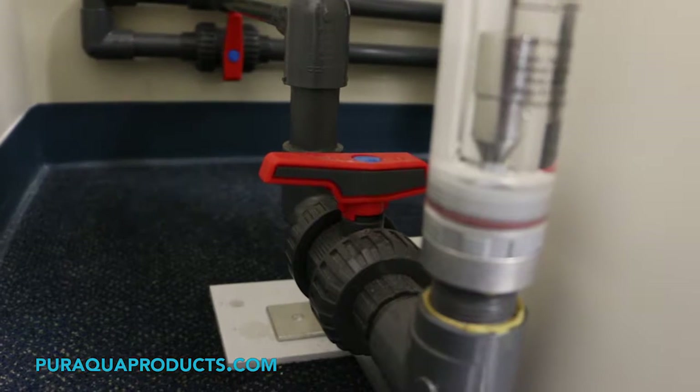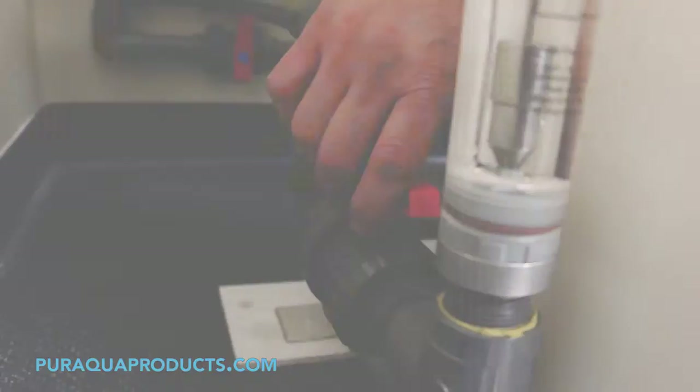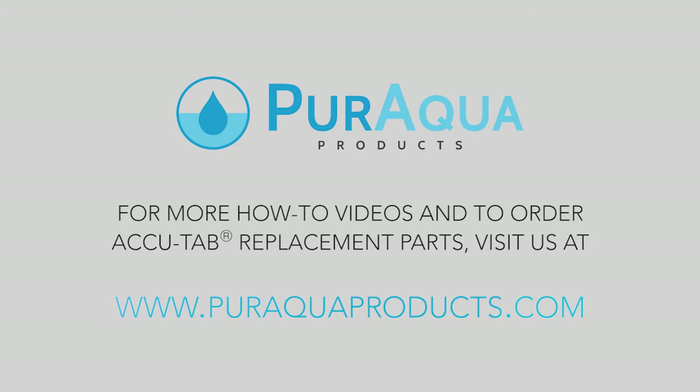Step eleven: turn on the unit and check for leaks. For more how-to videos or to buy replacement parts for your chlorinator, visit PureAquaProducts.com.